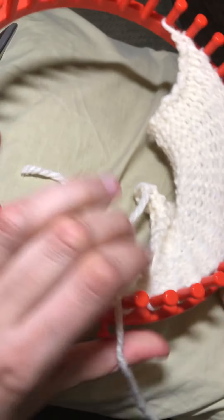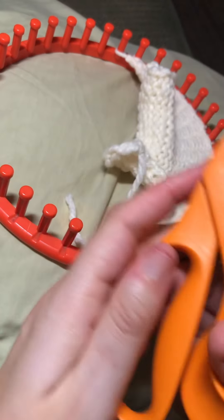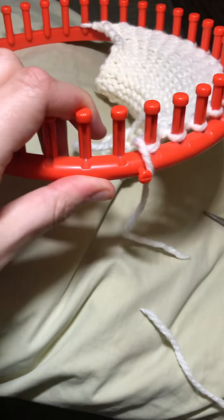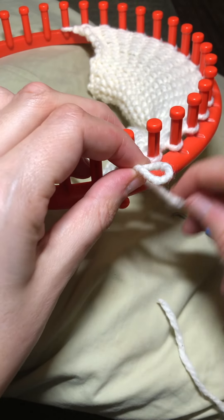Hi everyone. So I did my 25 rows for the first leg. Now I leave a long enough tail and I just cut it like that. And I attempt to make a bow so it just stays out of the way.